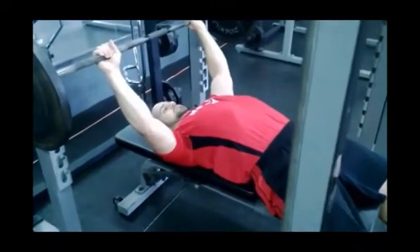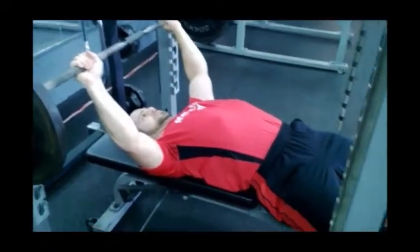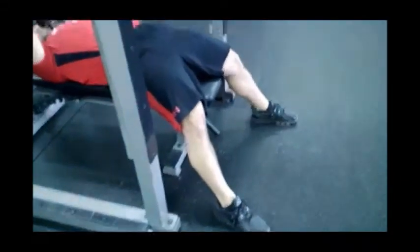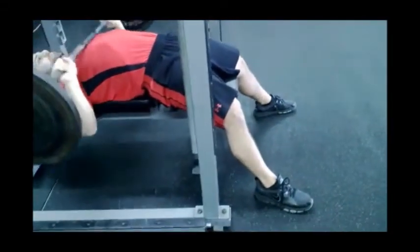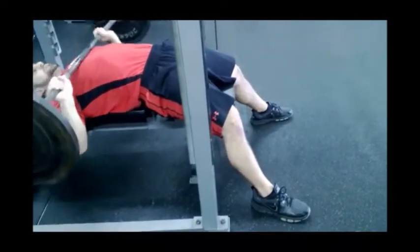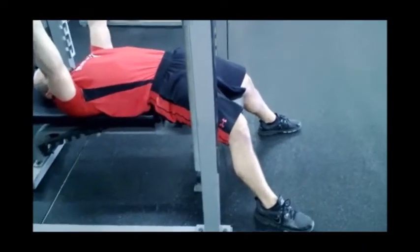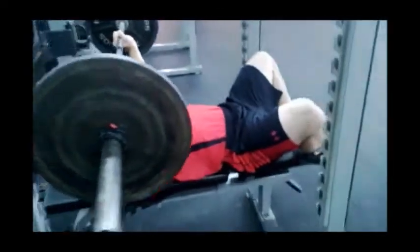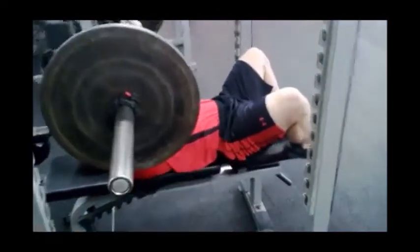Alright guys, so Chris is here benching again. He just set his shoulders in, but the second mistake we see is improper foot position. Right now you see his feet are way in front of his body. His feet aren't behind his body, so he's not getting a stable base to press off of. Another thing we see is a lot of high schoolers like to bench with their feet up on the bench.